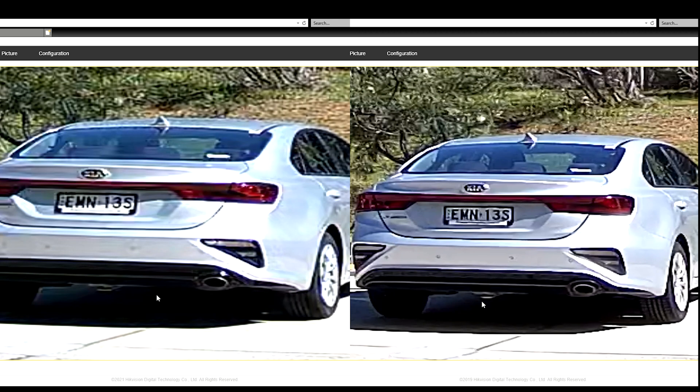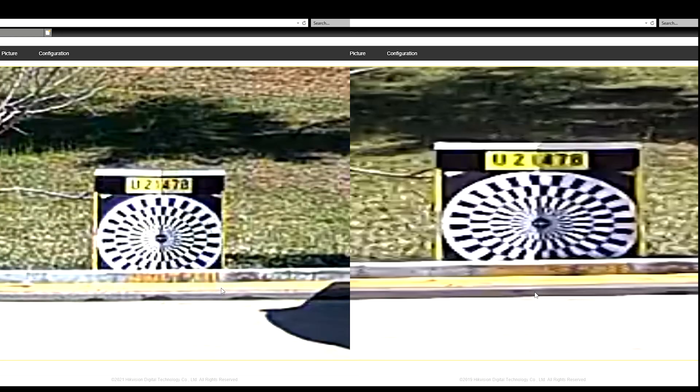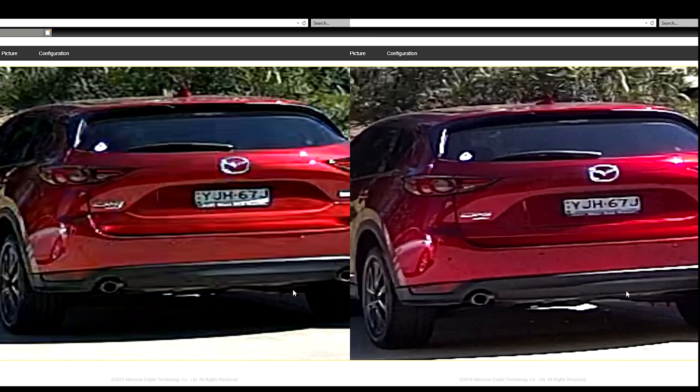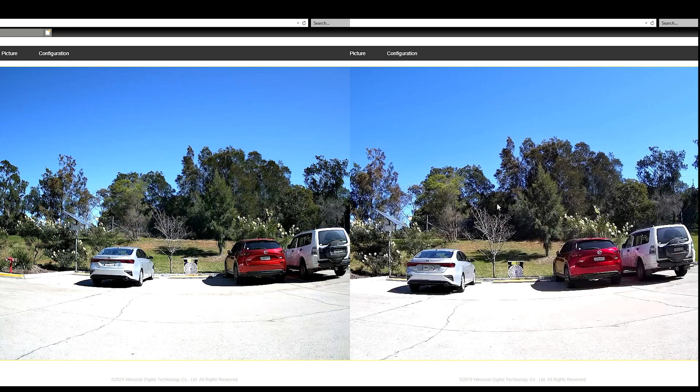We'll zoom into the left — you can clearly see the number plates on both, making out letters and numbers on both cameras. Zooming into the middle, the 4 megapixel is that little bit sharper with more definition between the letters, but overall you can still make out what they are on both. Zooming to the right, the lettering isn't crystal clear sharp, but that's what you get from a 4 megapixel — you can still clearly identify the letters. Zooming into the tree line, it's pretty much identical — you're really just observing that something is happening.